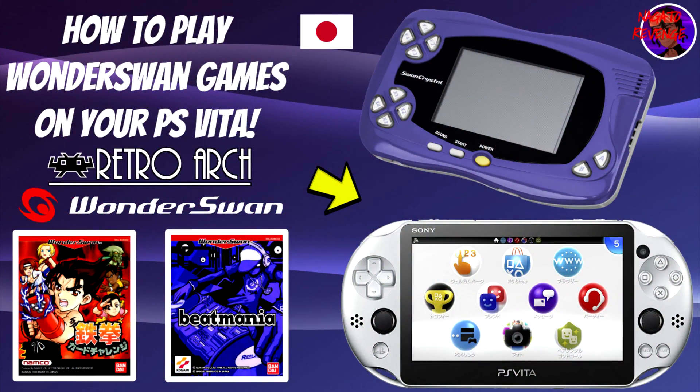Hey everyone, it's me, Nagato's Adventure. Hope you guys are having an awesome day. As the title states, I'm going to be teaching you guys how to play classic Wonderswan games on your modded PlayStation Vita or on your modded PlayStation TV.